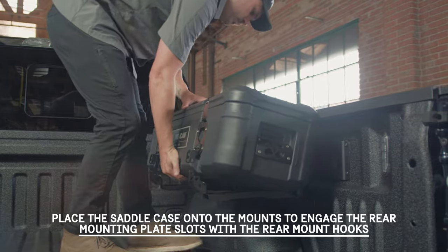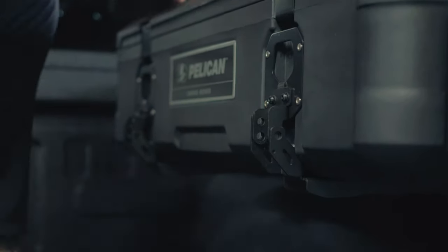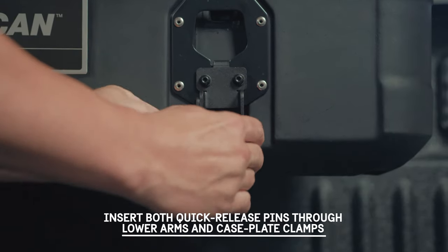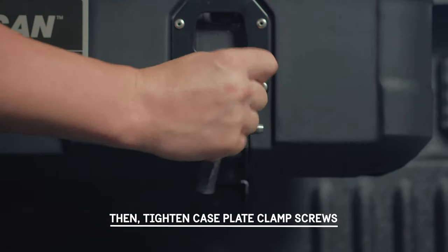Place the saddle case onto the mounts to engage the rear mounting plate slots with the rear mount hooks. Insert both quick release pins through the lower arms and case plate clamps. Then tighten the case plate clamp screws.